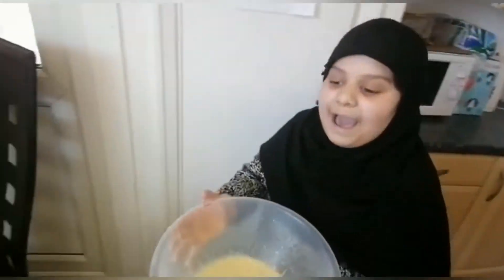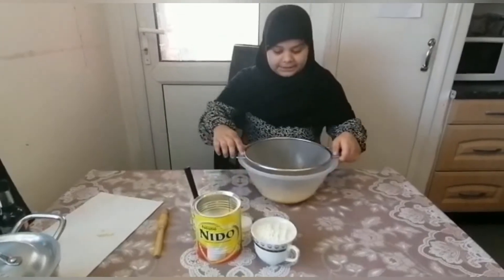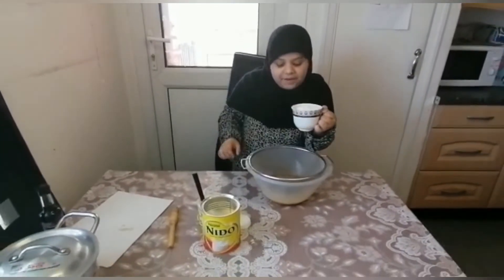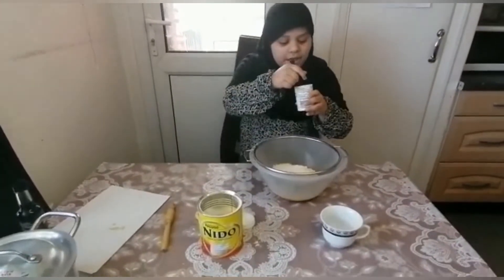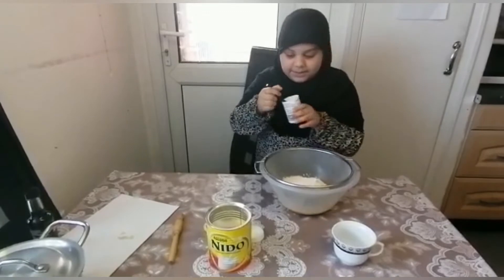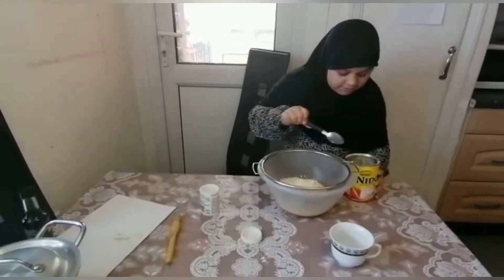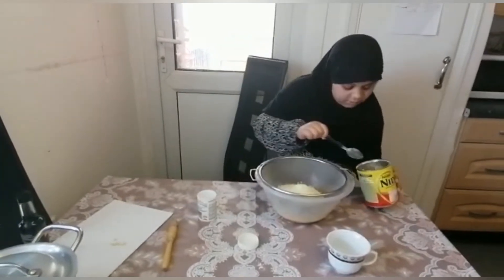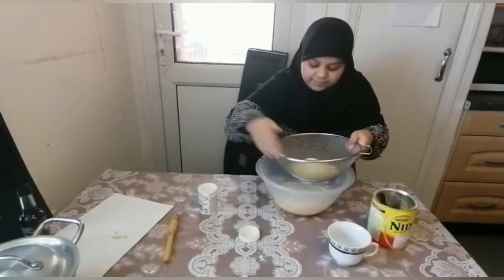Now I'm going to add the powder milk. Put this sifter on top of the mixture bowl, then take the baking soda and put one spoon in. Then take the milk powder and put five spoons — one, two, three, four, and five.